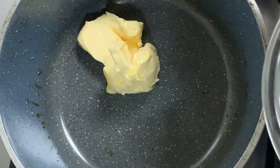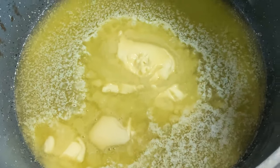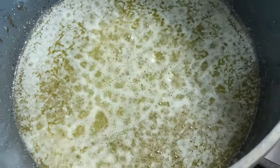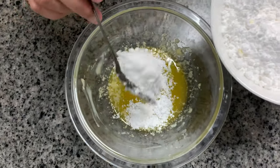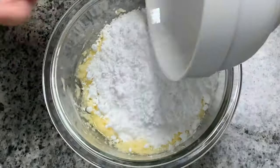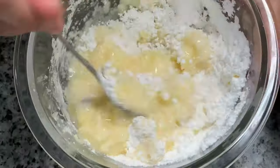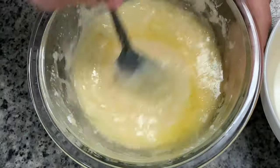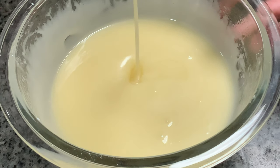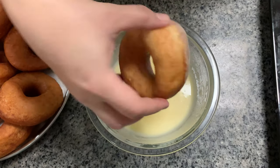Now pour the glaze. For the glaze, melt one third cup or 75 grams of butter. Into the melted butter add two cups of icing sugar and up to four tablespoons of hot water. Dip the doughnuts one by one into your glaze for frosting.